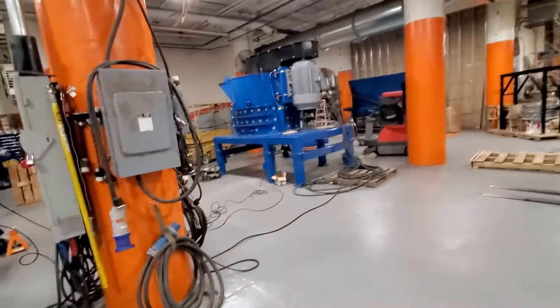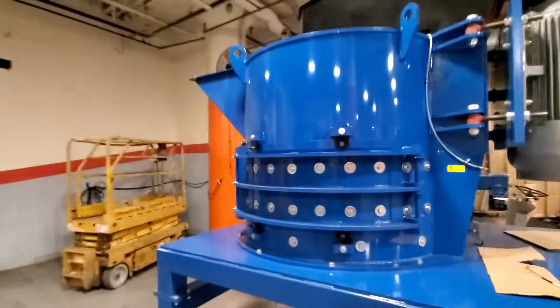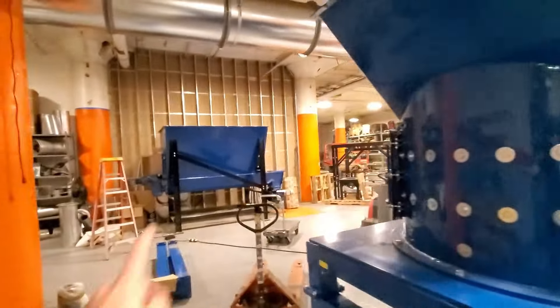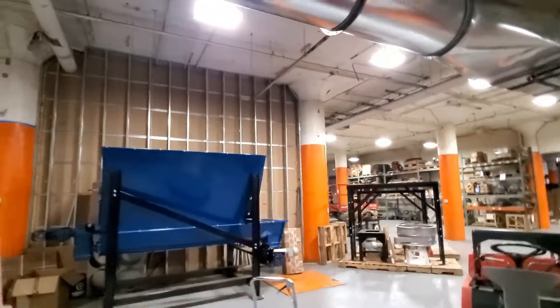We're getting ready to test this here — the customer is visiting us shortly for the FAT testing. We also have the vertical mill and the dosing hopper with the airlock over there.